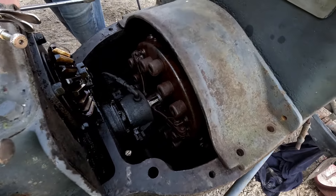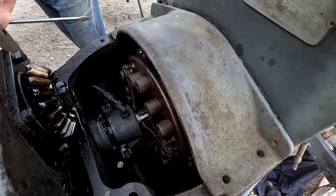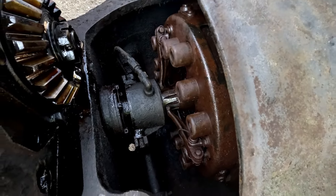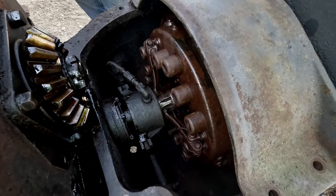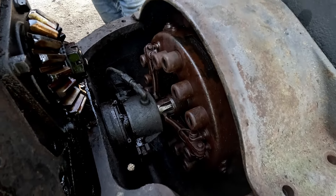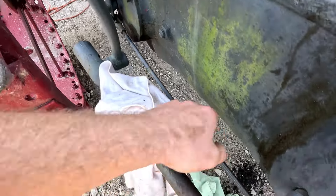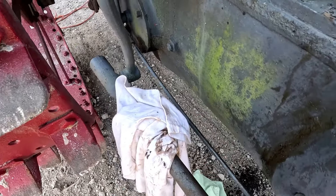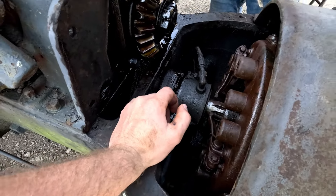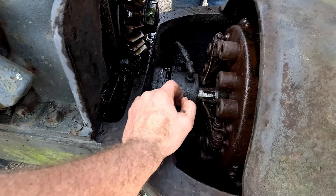We got the clutch freed up, but we're having a problem where the throwout bearing isn't completely pushing the pressure plate down and disengaging the clutch. So we're good in here, but what we need to do is adjust this turnbuckle down here — make it longer — so the clutch engages more evenly. We're just not getting enough engagement, so we're going to go ahead and try that now.